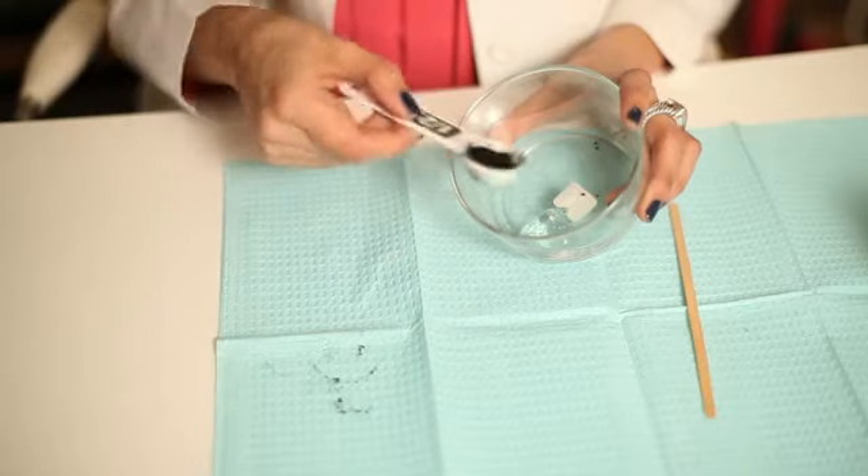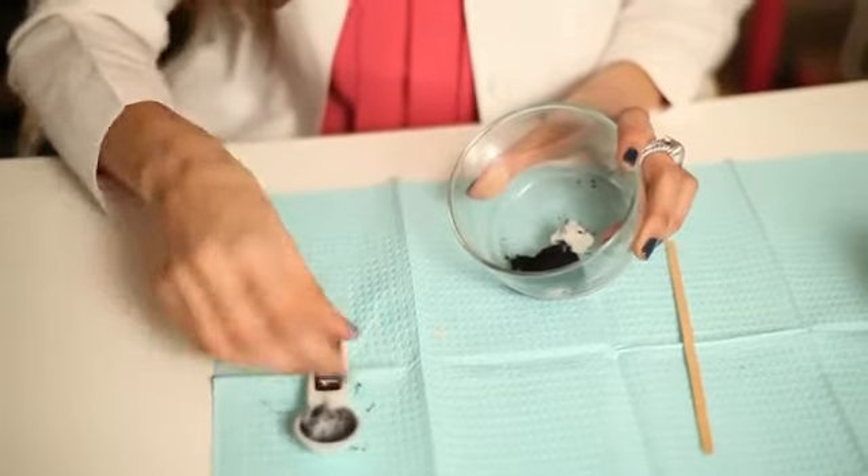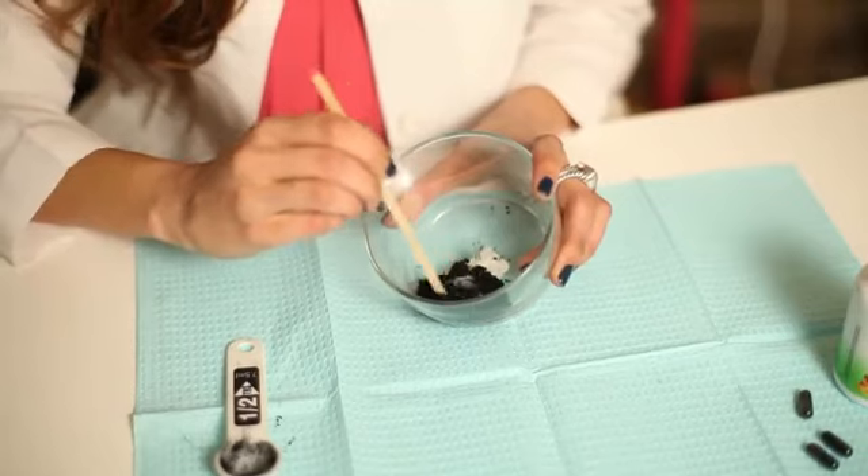I like to take about three or four capsules to about one tablespoon of tea tree oil. You mix, you apply, you let it sit for about 10 to 15 minutes, and then you rinse off — and there you have it: the perfect at-home charcoal mask to help remove blackheads.